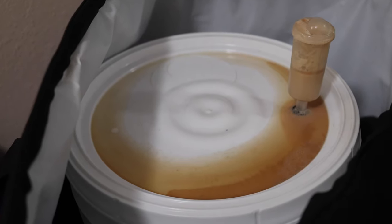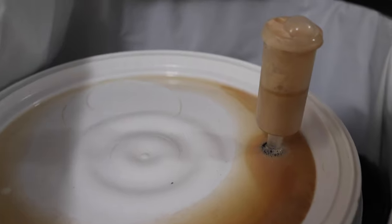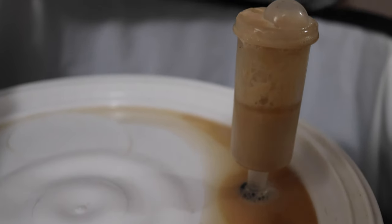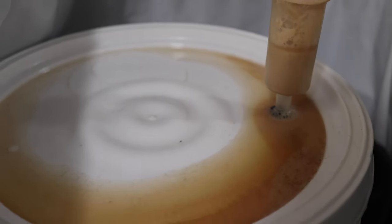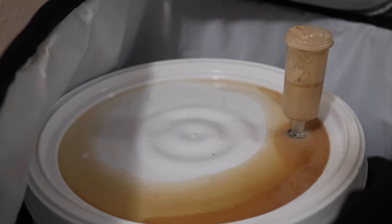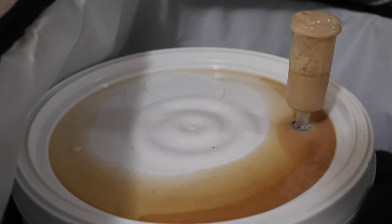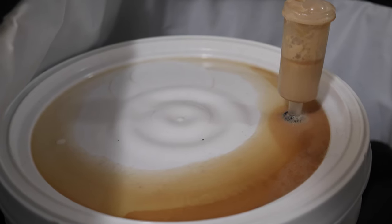Guys, check this out. This is literally 24 hours after brew day. This Lutra yeast is no joke. Pro tip: definitely get a blow-off tube if you are brewing with this yeast strain, because I did not realize it would be this vigorous of a fermentation.